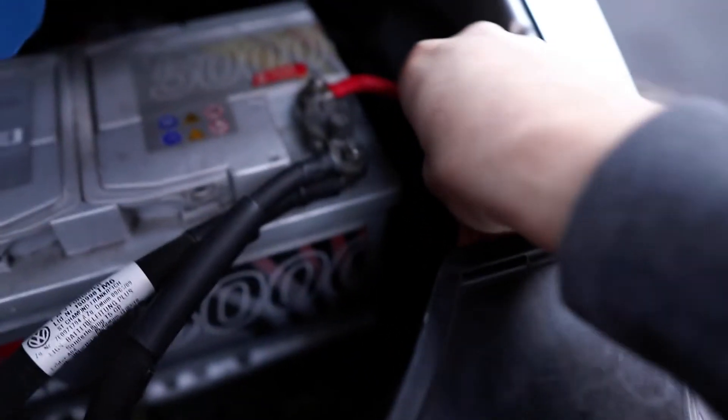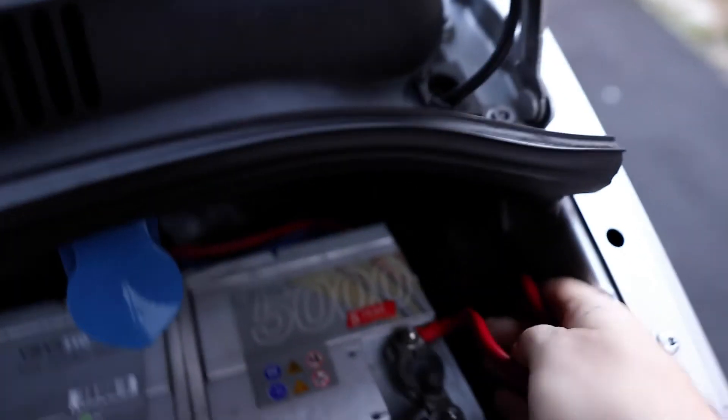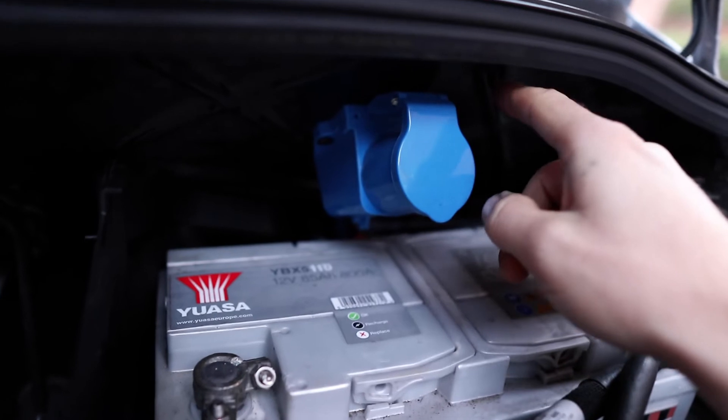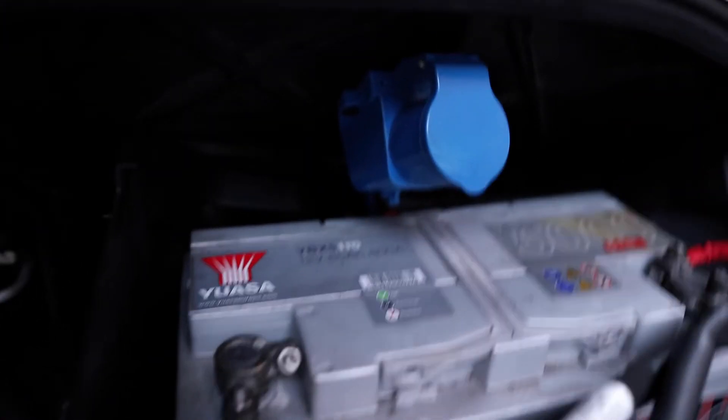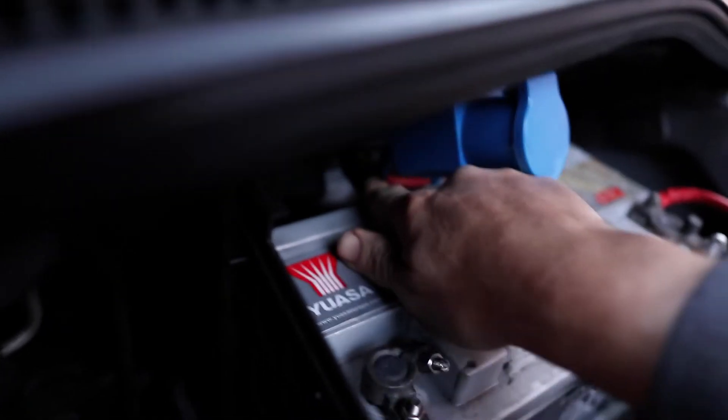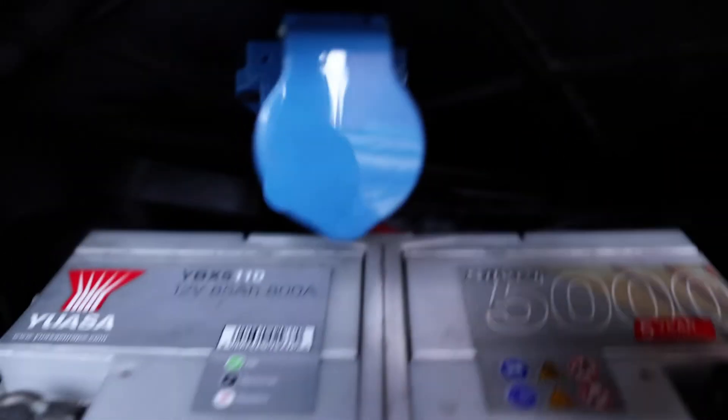Just above the battery we've got the power cable — it's around about 250mm — which goes into a 100-amp fuse. We've also got the 240-volt hookup. I decided to mount it on the underside of this particular plate here. Both the positive terminal for the leisure battery and the 240-volt cable basically run down the back — there's a loom in there you can just see.